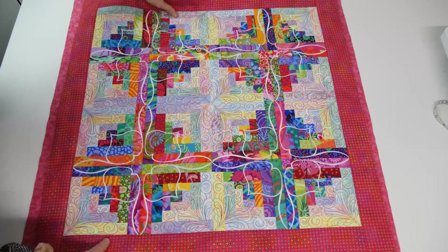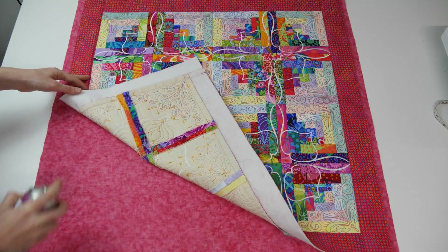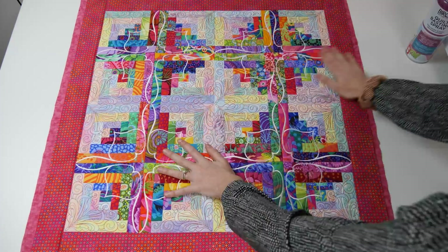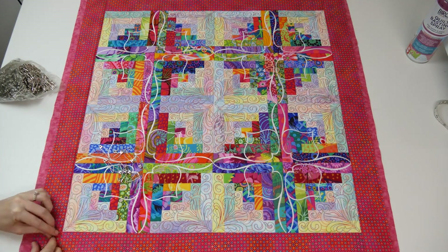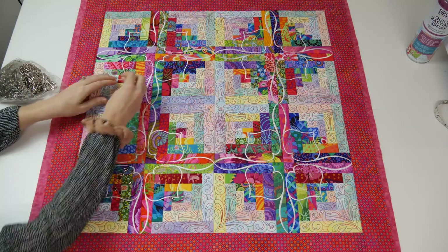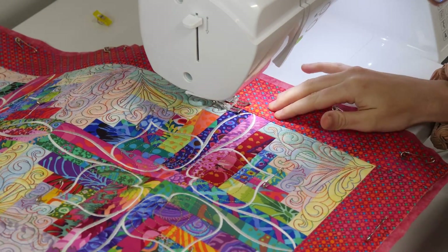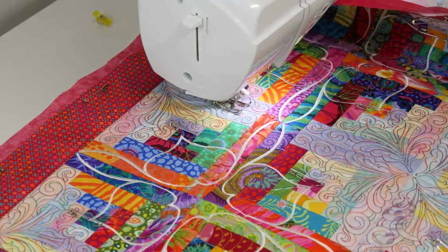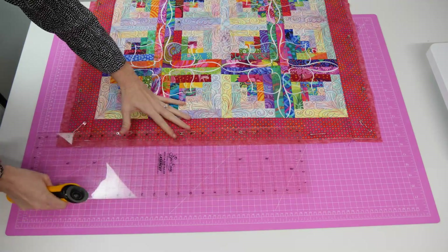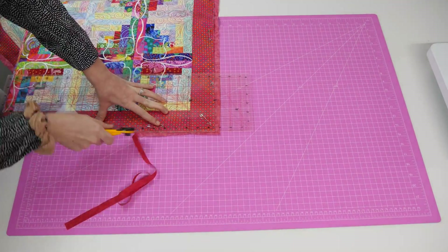To add a backing to your quilt start by placing the quilt front right side up on top of the wrong side of the backing fabric. Use spray adhesive and safety pins to secure the two together. Move over to your sewing machine to begin the stitching in the ditch process. When stitching in the ditch you do not need to sew every seam - we chose to stitch each of the border seams as well as the middle seam. Once the quilt front and backing fabric have been correctly joined together, go ahead and trim the backing fabric so it is the exact same size and shape as the quilt front.